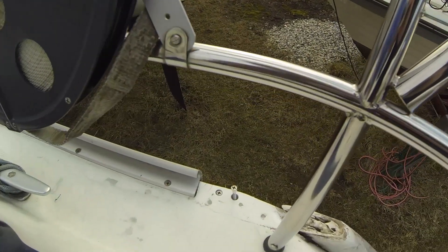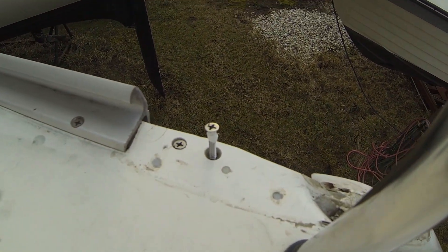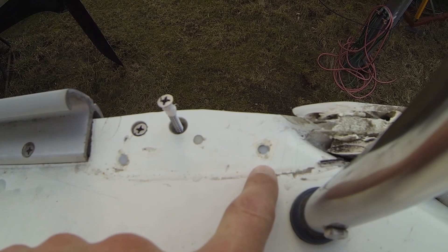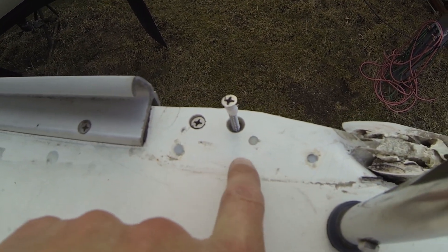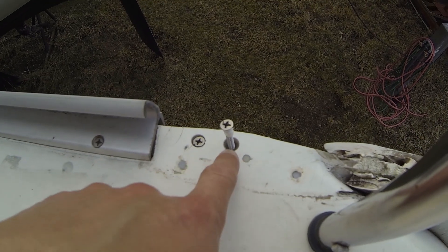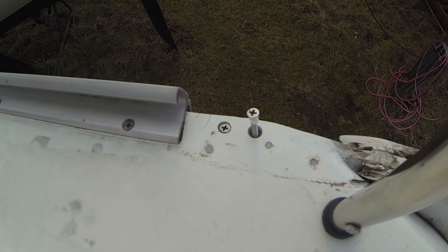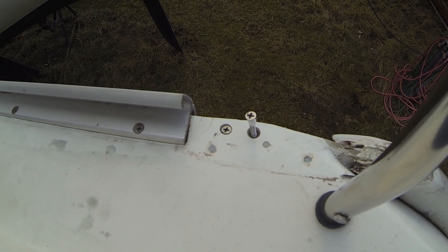I don't think the butyl sealant is working where I'm putting the screw in, so I am switching to ZikaFlex 291i instead to be 100% sure that the screws are totally watertight. The three old screw holes for the bollard are now filled with some epoxy, and then I fill in some ZikaFlex and re-screw the screws, hoping it will be completely watertight.